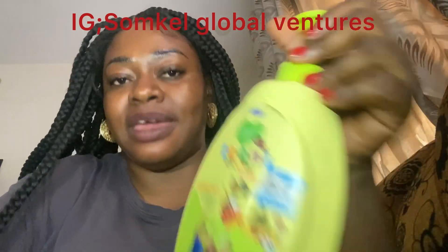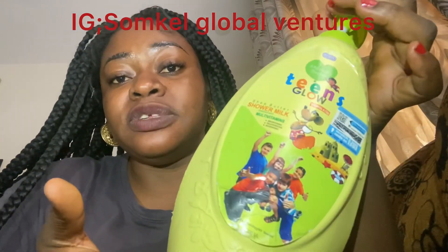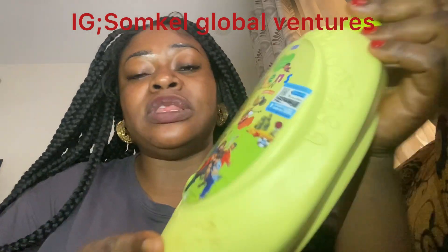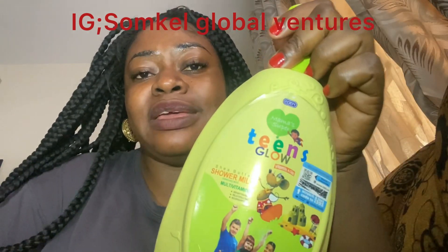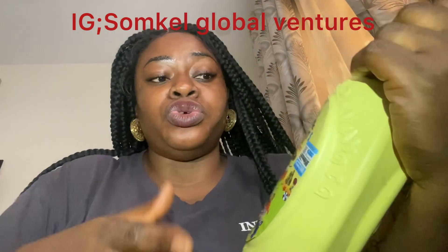The soap is really, really okay — things glow, that's what I use. It was someone that recommended me to this woman; I used to buy baby things from her shop and she's the one that told me to use this soap for my kids. It's good — the soap works together with the Fair Child cream for my kids. I don't know about you, so you can try it out.